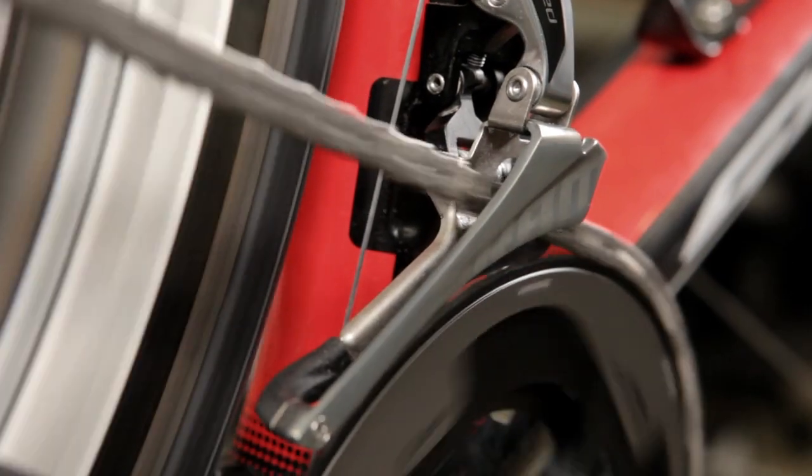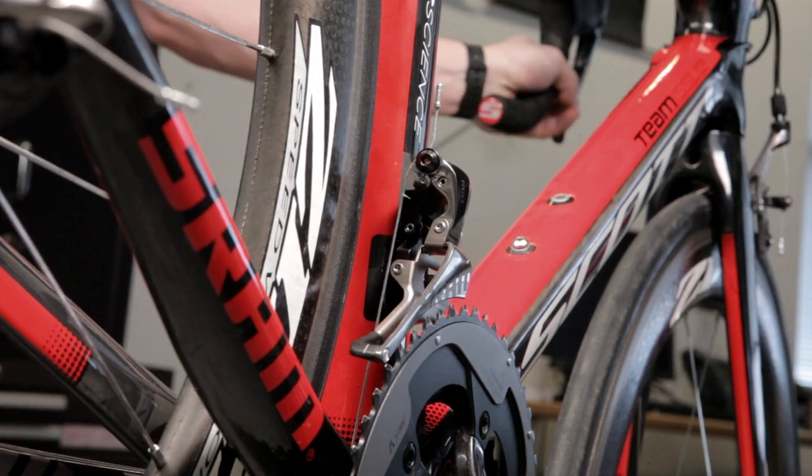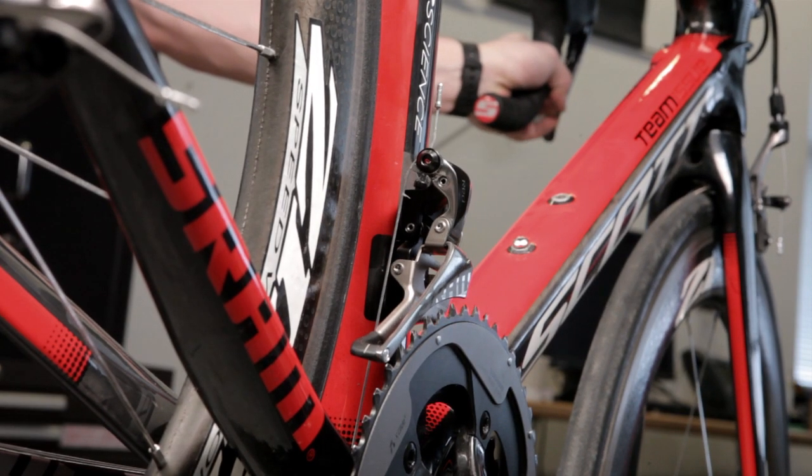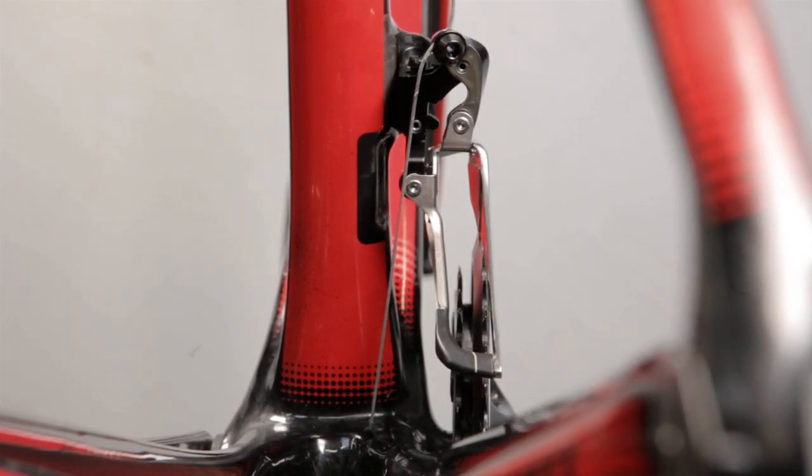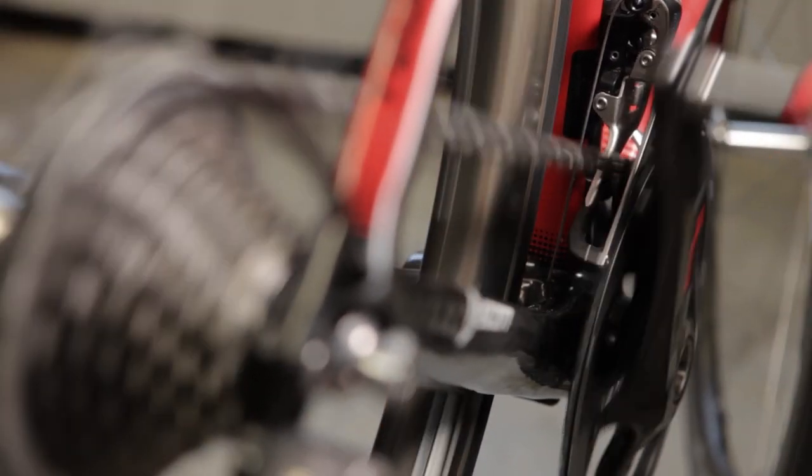The Yaw Front Derailer is based on a completely new technology. Yaw actually refers to the cage motion. Traditional front derailer cages maintain a parallel alignment with the chain rings as you shift from one gear to another. The Yaw Front Derailer's cage actually rotates about a vertical axis as you shift from one gear to another. This allows the cage to maintain perfect alignment with the chain at all times.